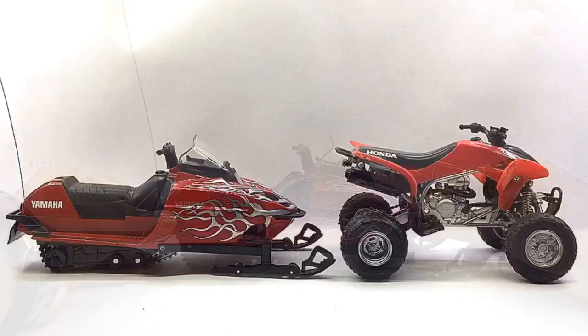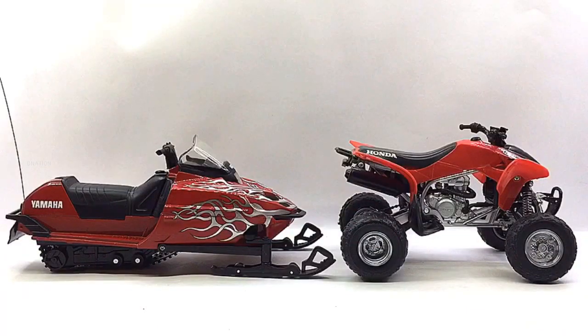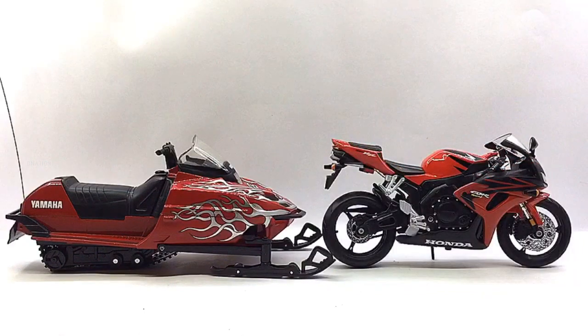Here is a size comparison of the 1/12 Scale Yamaha snowmobile alongside a licensed 1/12 Scale diecast Honda TRX ATV. And here is a size comparison of the 1/12 Scale Yamaha snowmobile alongside a licensed 1/12 Scale Honda CBR 1000RR diecast motorcycle.